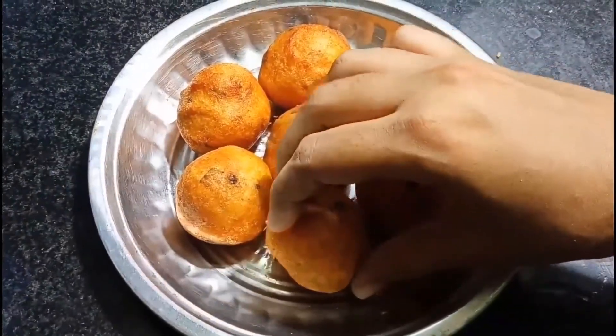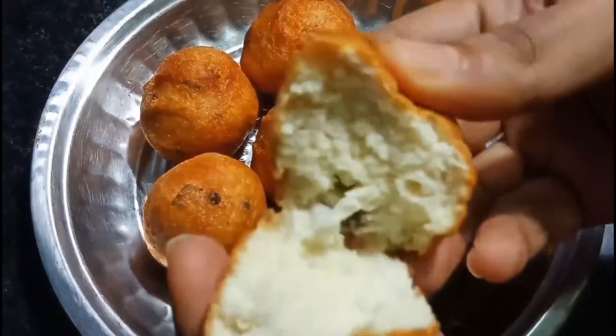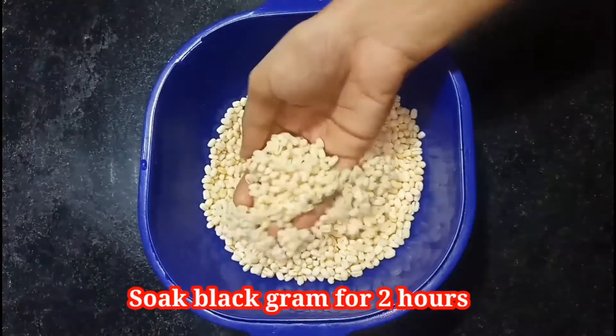This bonda is crispy on the outside and so soft inside. This will turn out perfectly if you follow all the steps which I am following. Okay, let's see how to make this bonda.